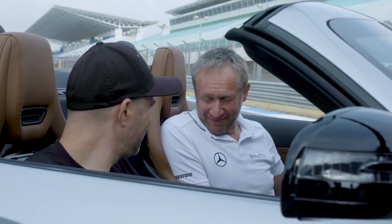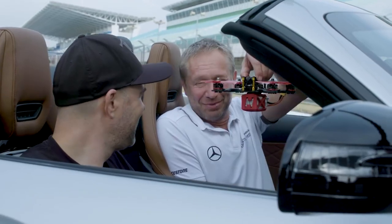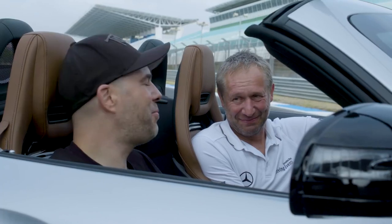It was a fantastic battle against this unbelievable race machine. I would like to do it again, for sure. Just bring more power then.